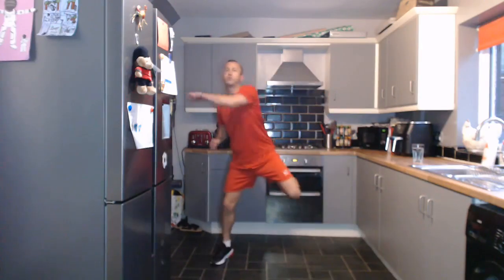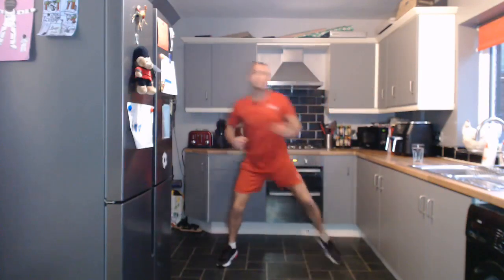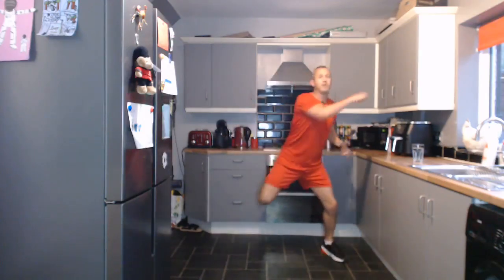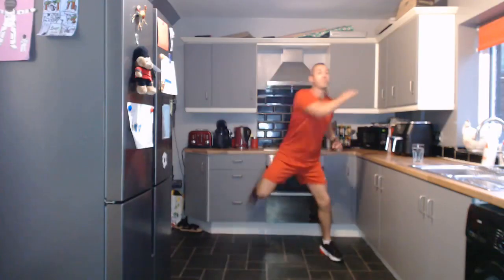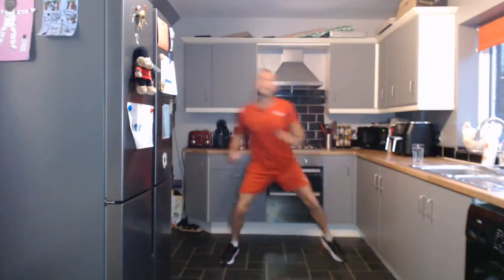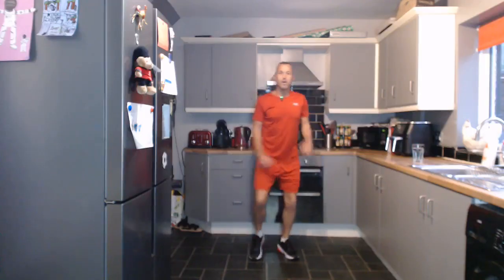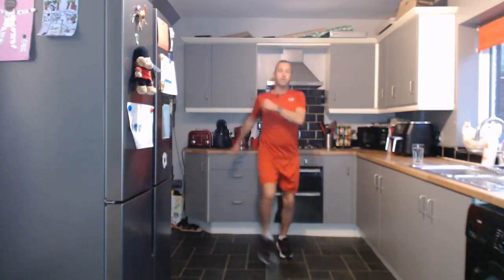In with the heel kicks again — just reaching across the body, nice and steady. Cutting out the news, any negativity first thing in the morning, will massively improve your well-being and mental health. I haven't watched the news for about five years, since COVID — it doesn't affect my life one bit. Some people call it ignorant; I call it looking after my own mental well-being. I'd recommend you unfollow any news feeds and it will really make a difference.